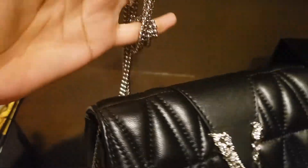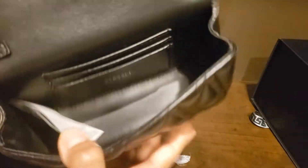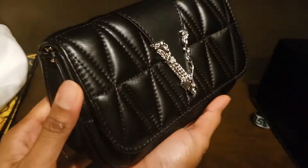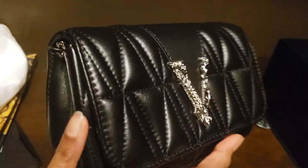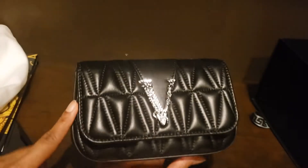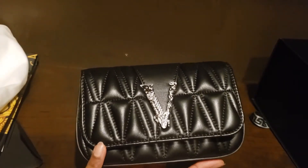So this is the chain in case you want to carry this as a crossbody shoulder bag. If you want to carry it as a clutch, that's also easy to do — you can put the chain inside, close the bag, and carry it as a clutch. I tried it as a clutch and it looks amazing with all my outfits, especially since the color is black so it goes with everything.